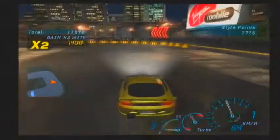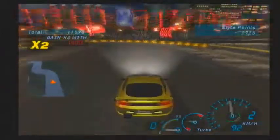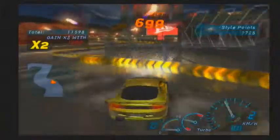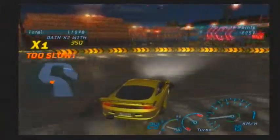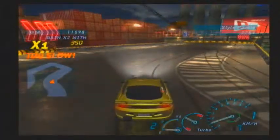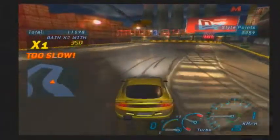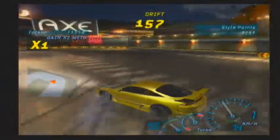You can't touch the barrier or you'll lose all your points on your drift. See, if I were to drift and do that — yeah, you don't want to do that because you'll lose all your points. Just as much as touching the barrier and you lose all your drift points.